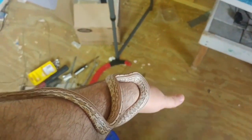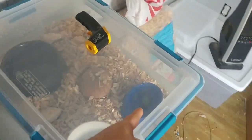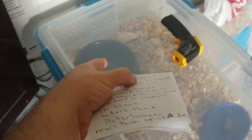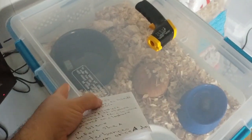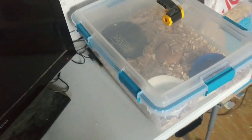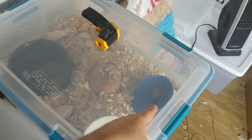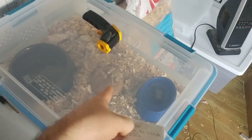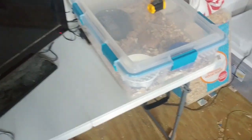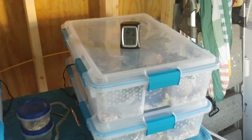I fed her yesterday, so I'm definitely not bothering her today. I did put in some heat sensors, because I forgot to put them in before — they also show the humidity in there, so I can visually check the sensors without having to open the enclosure. The heat mat is underneath that bowl, which I use for the hide. As you can see in these enclosures, there's plenty of stuff to hide in.